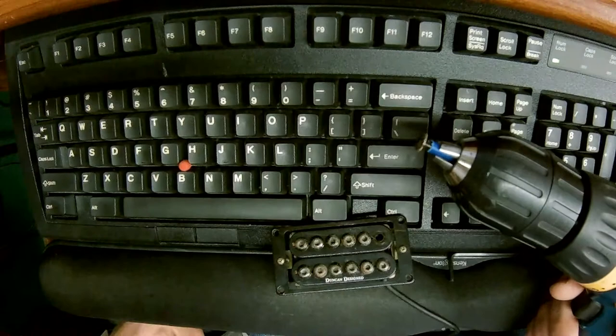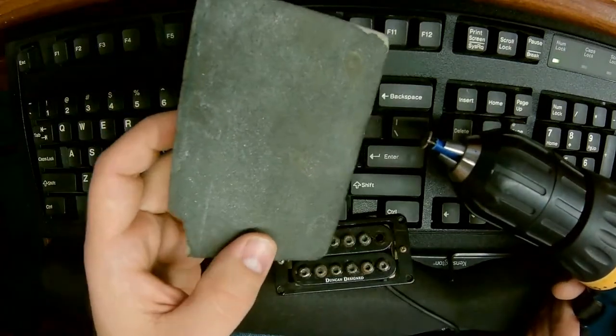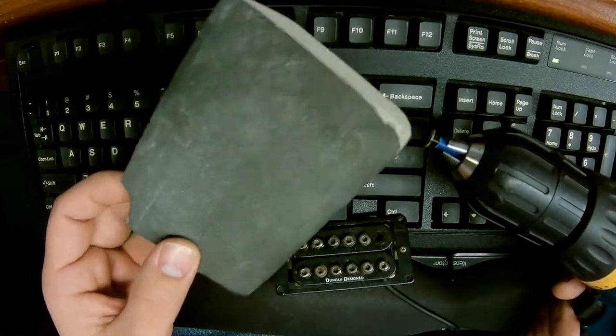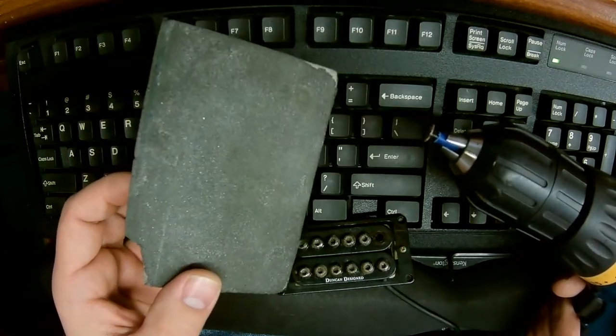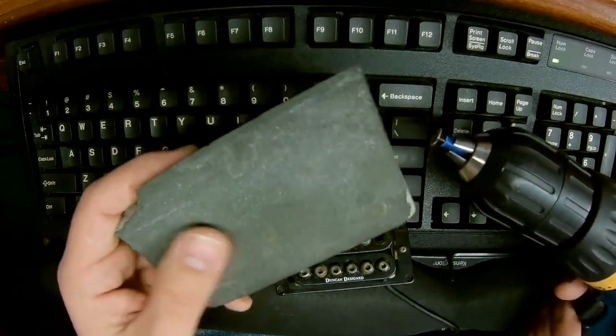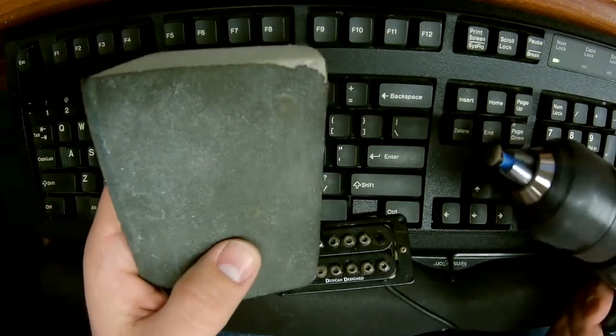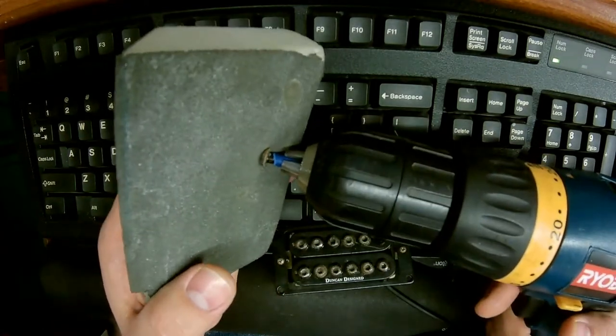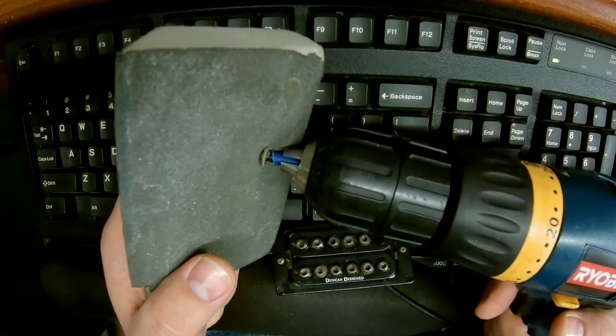We're going to take a sanding sponge - one of those little cheap sanding sponges for sanding joint compound on drywall. This one has seen its fair share of use but we don't need it to be real grippy. We're just going to spin this and hold it into the sponge a little bit and spin it around.